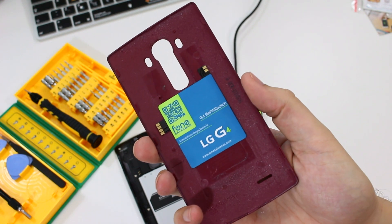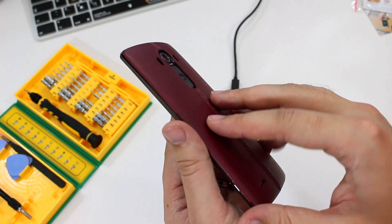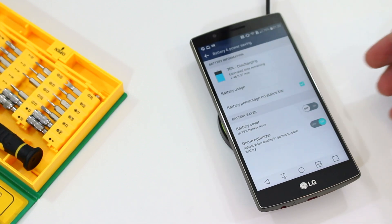If you remove it from the back of your phone, you should see that the patch is stuck to the inside of the cover. Now every time you place your LG G4 down onto a Qi wireless charger, it'll charge up. No more plugging in using a USB cable.